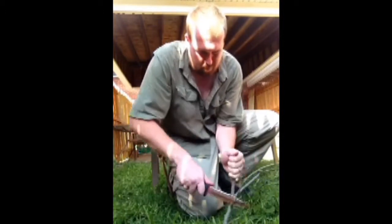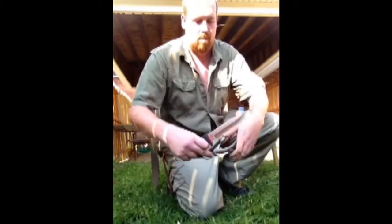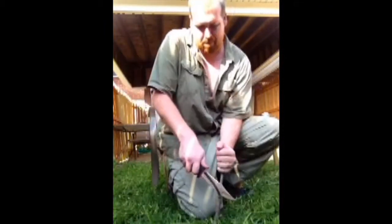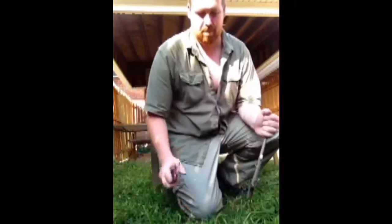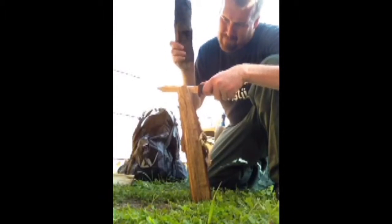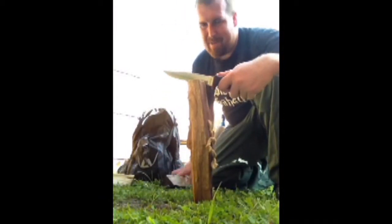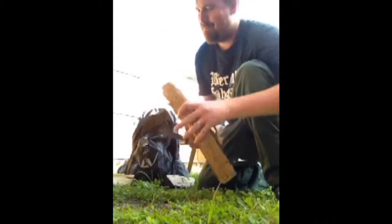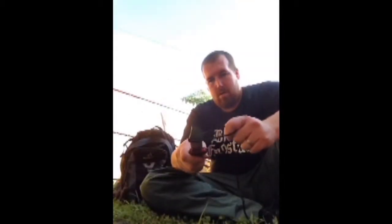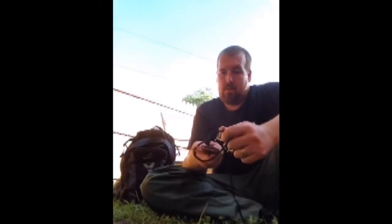Now it's time to test this knife on a few small twigs so that we can start a fire. Well, that did not work that well. Now let's move on to cutting some 550 paracord and see how well the serrations work on that.